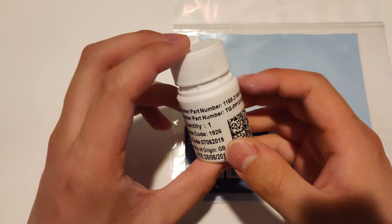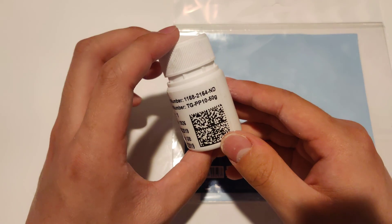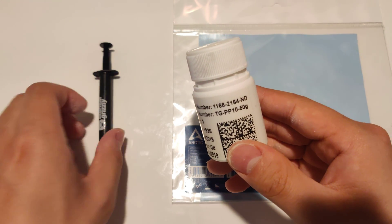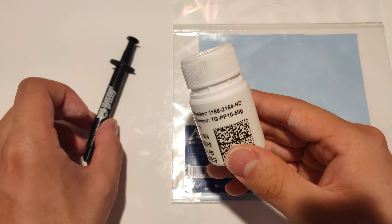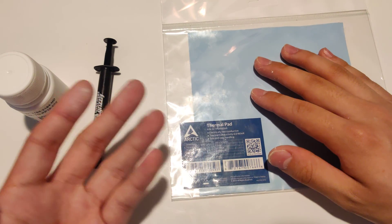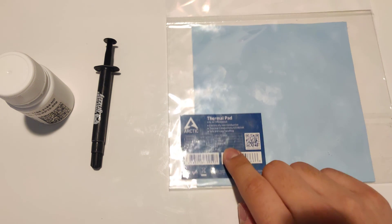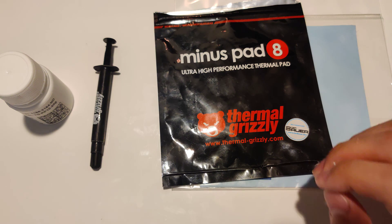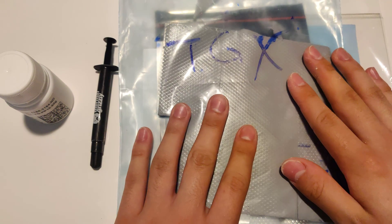The thing about this is that it's got a thermal conductivity rating of 10 watts per meter Kelvin. That's pretty impressive because it's on par with high-end thermal paste and better than a lot of thermal pads out there. So this one's 6 watts per meter Kelvin, this is 8 watts per meter Kelvin, and these are 12 watts per meter Kelvin.